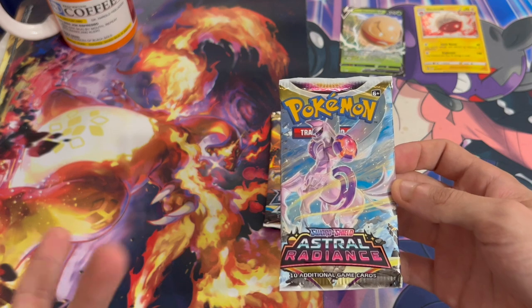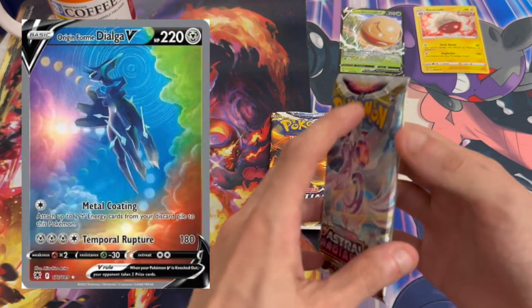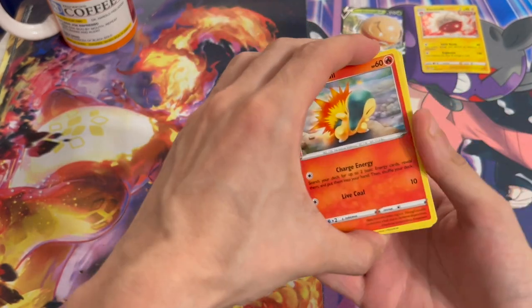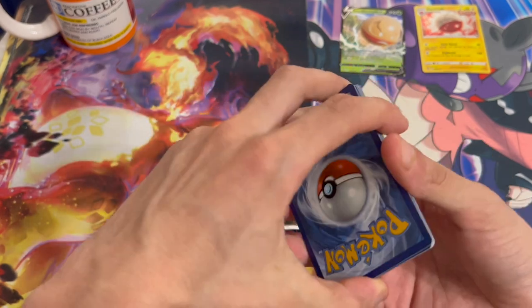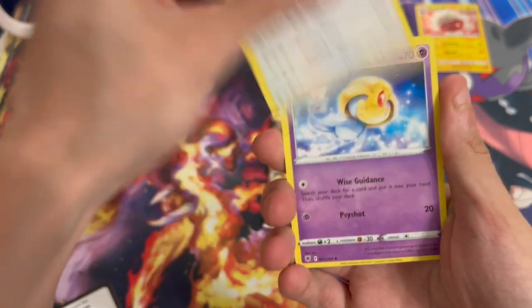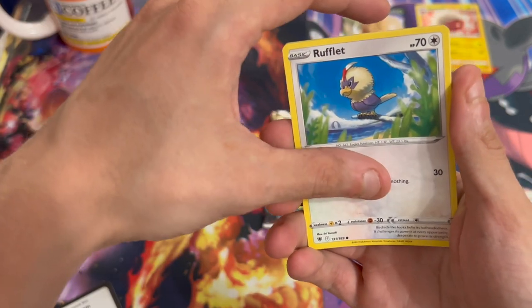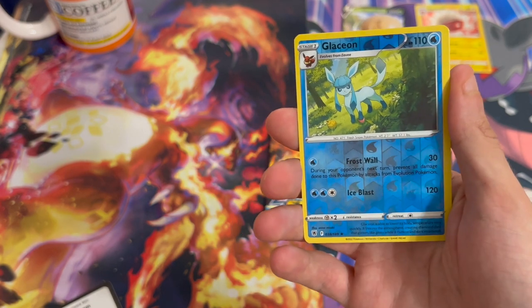I think I got mixed up — Astral Radiance is the one with the Dialga Alt Art, I'm pretty sure. Let's open this. Cyndaquil in the front. Let's do a little card trick. Heavy Ball. We got Oxy, Cyndaquil, Growlithe, Scyther, Bronzor, and Happy Bird. Reverse Holo Glaceon — I'll take that.